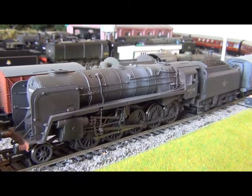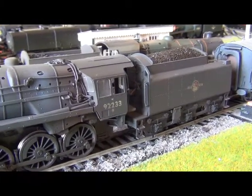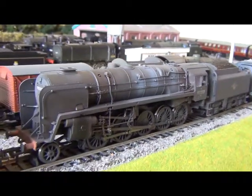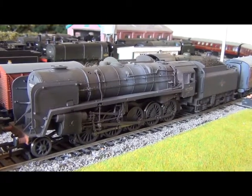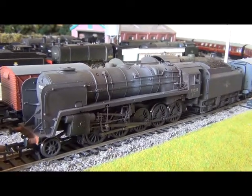That's my review of the new Bachmann 9F, and I'll give it 9 out of 10 — another winner by Bachmann, well done. That's the review, thanks for listening. Any comments or feedback, please post in the comments box below. Cheers, thank you.